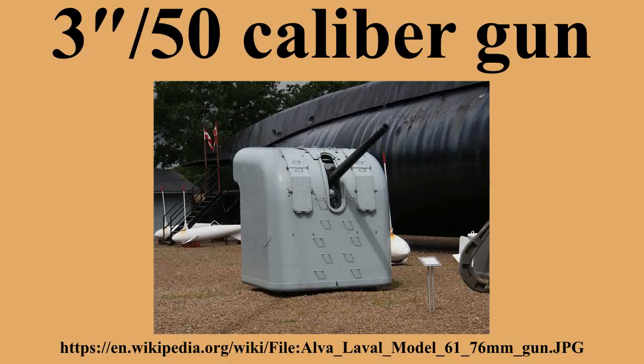Dual-purpose 3"/50 caliber guns first entered service in 1915 as a refit to USS Texas, and were subsequently mounted on many types of ships as the need for anti-aircraft protection was recognized. During World War II, they were the primary gun armament on destroyer escorts, patrol frigates, submarine chasers, minesweepers, some fleet submarines, and other auxiliary vessels, and were used as a secondary dual-purpose battery on some other ship types, including some older battleships.